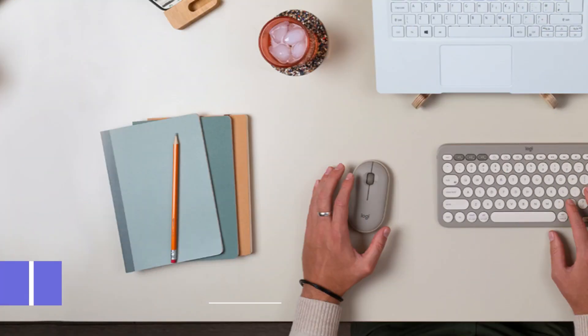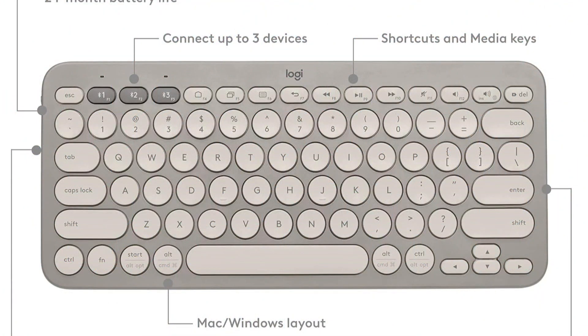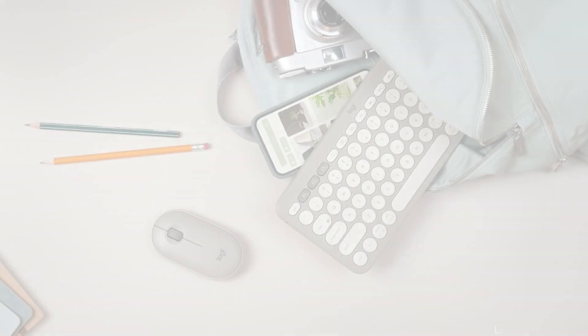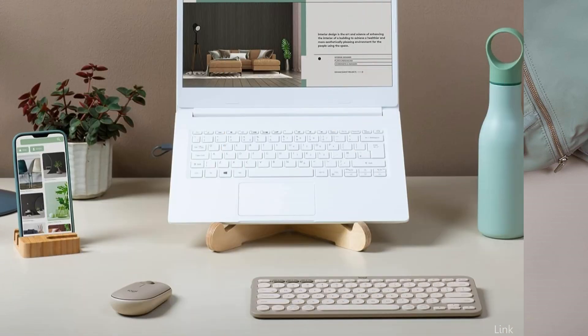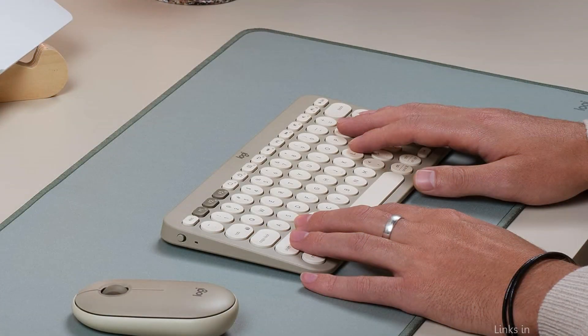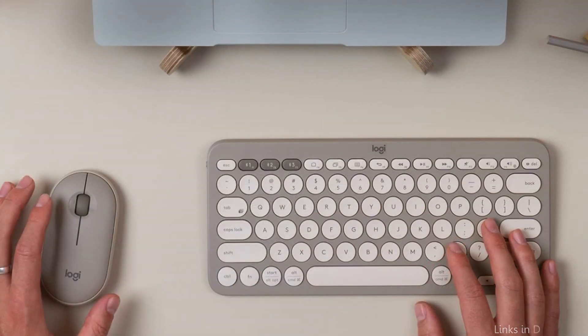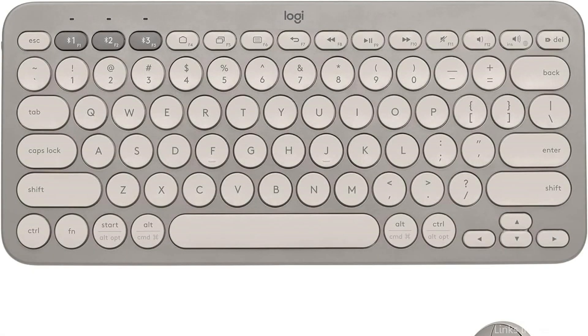On number one, we have the Logitech K380 Keyboard and M350 Mouse. The Logitech K380 Keyboard and M350 Mouse are undoubtedly worth considering when looking for the ideal keyboard and mouse set for your Samsung Tab S9 Ultra. The K380's small and evenly spaced keys make for a comfortable typing experience. It also has multi-device connectivity, making it simple to switch between devices.